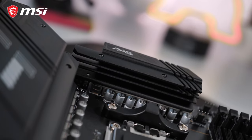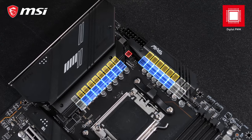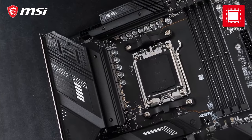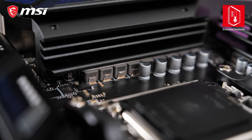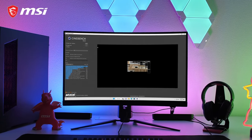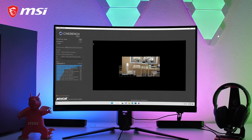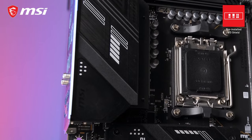The MAG X670E Tomahawk Wi-Fi offers a powerful VRM design with 14 80A smart power stages specifically to power the CPU. The extended heatsink design with improved thermal pads on both the power stages and the chokes makes sure this motherboard is ready for the heaviest workloads of the most powerful AMD Ryzen processors.